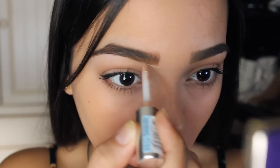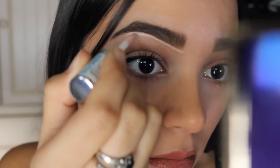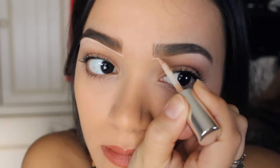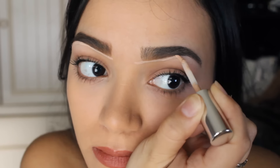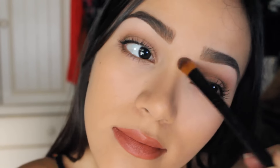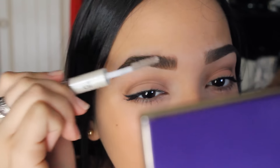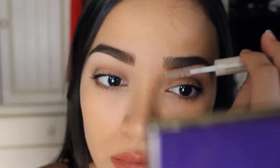To define my eyebrow and make them look like I just got them done, I use the L'Oreal True Match Super Blendable Concealer. And then I blend that baby out with a concealer brush. And then the last thing I want to do is set my eyebrow hairs in place. With that I'm going to use the e.l.f. Clear Brow and Lash Mascara. I'm just going to use the side for the brows.